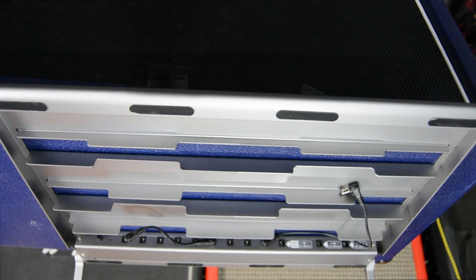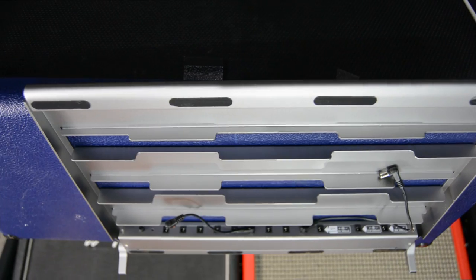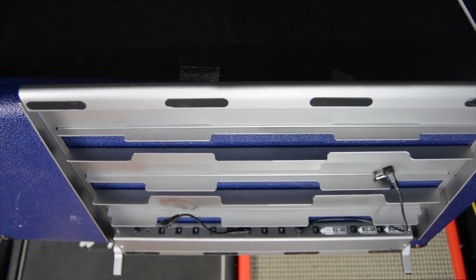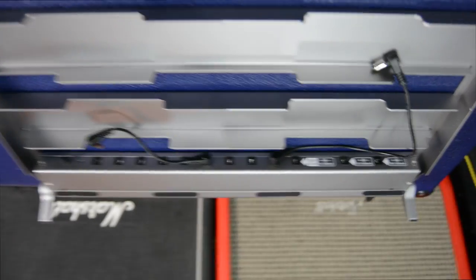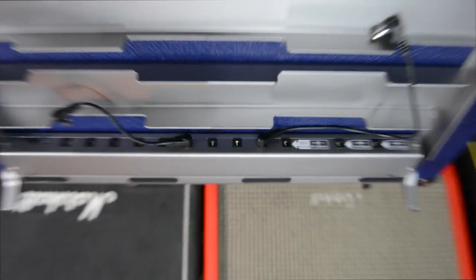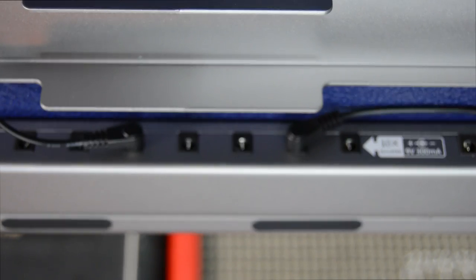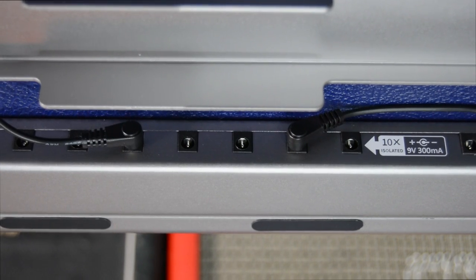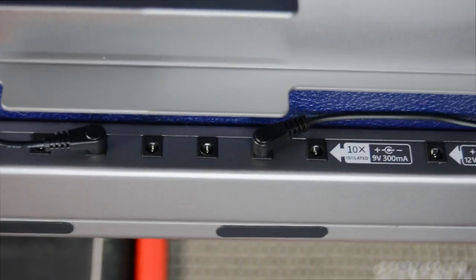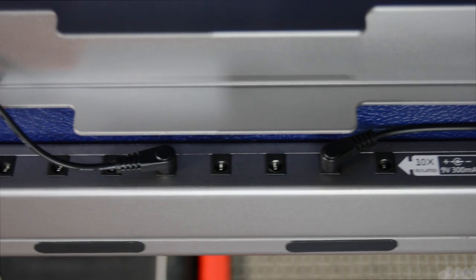This is where you plug your pedals in, where all the little cables and adapters are, and the power is underneath. You can hook up to 10 pedals on this pedalboard, which is great. You've got 9 volt times 10, a 12 volt, and an 18 volt.